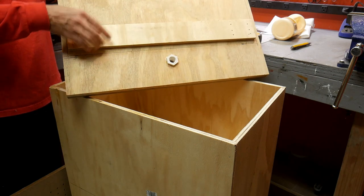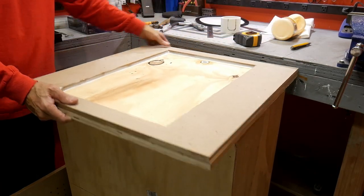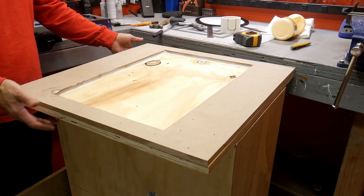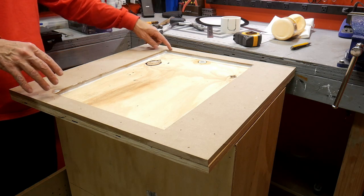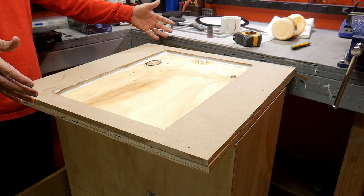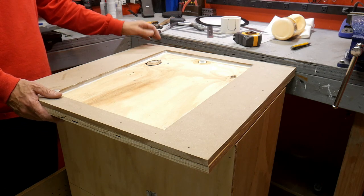I've also added cleats on here which will register on the inside of the box opening. This means when I pop the platen into place it won't slide off, but I can easily remove it and store it away when not in use. The next thing I need to do is glue this top down, making sure to put a thin layer of silicone around the edge before I glue and staple it down. Then I'll get on to adding the pump and the tank and getting all the plumbing done.